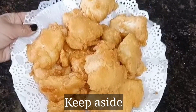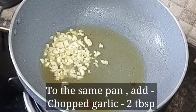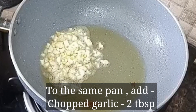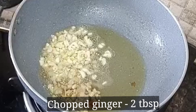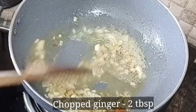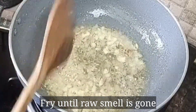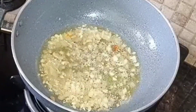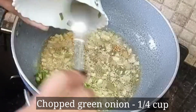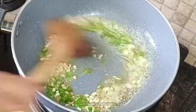Now in a pan, add 2 cloves of chopped garlic and chopped ginger and fry them. Then add about 1/4 cup of chopped green onion — we will add the white portion first.